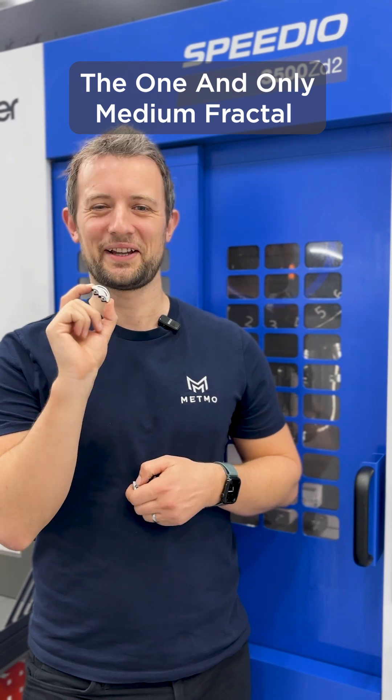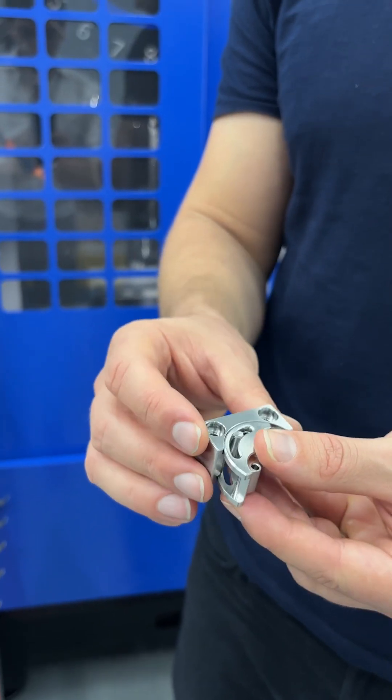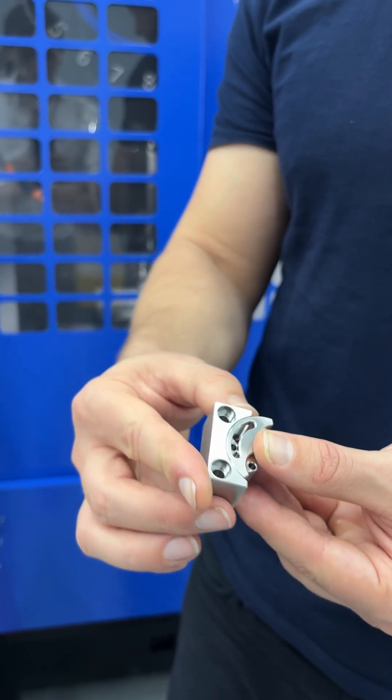Here it is again — that component we keep showing you — but it's a linchpin of the entire design. The smaller fractals rest inside it, and this sits neatly inside the upper fixed jaw.